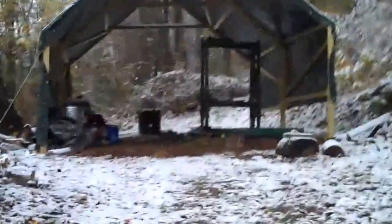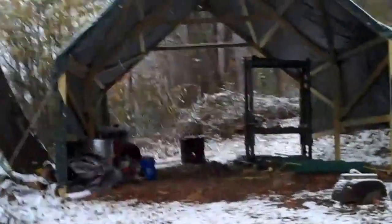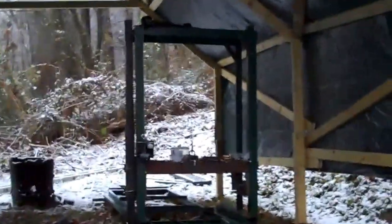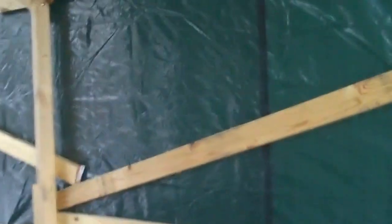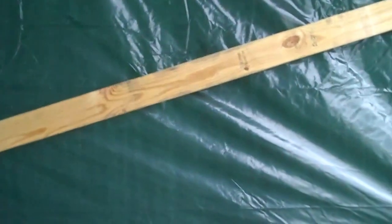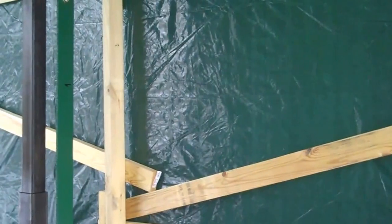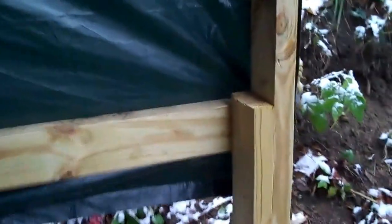It's 15 foot wide and 20 foot long, and I used a 20 foot by 30 foot tarp. I think it took about 33 2x4x3s. I used about five 2x4x12s and cut them into some stakes.